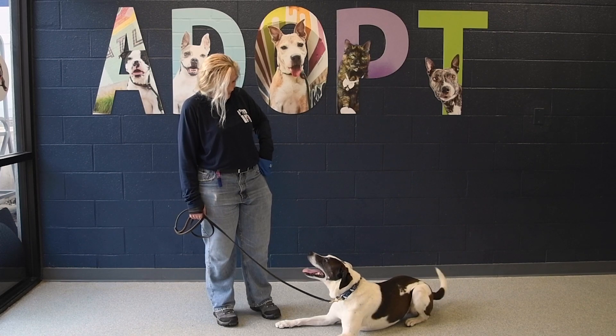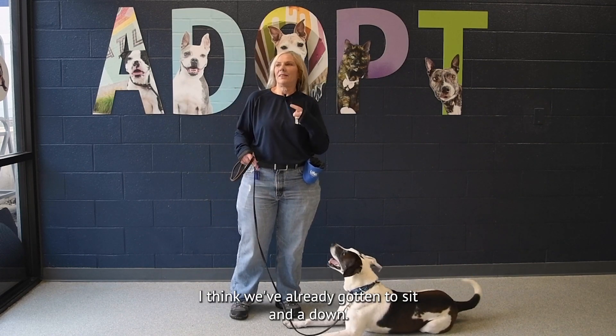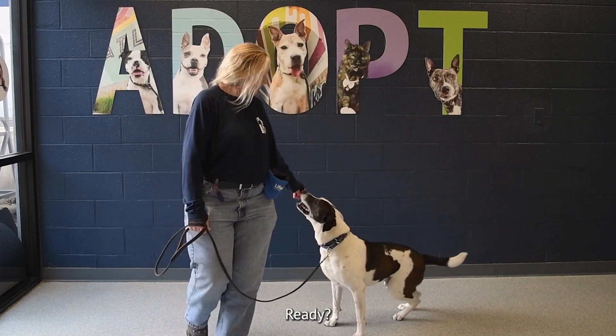You're jumping ahead. It's going to be easy to teach you the visual cues and the verbal cues. I think we've already gotten a sit and a down. You're going to make my job easy today. Ready? Let's go.